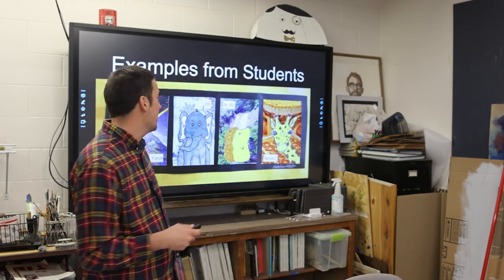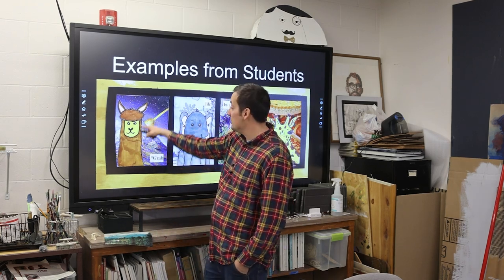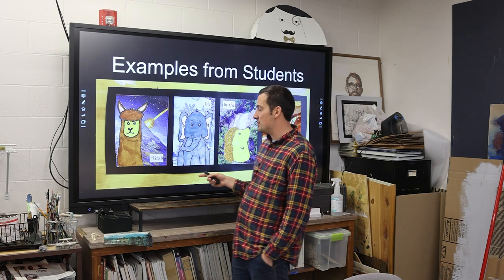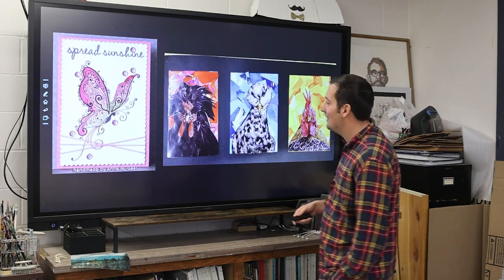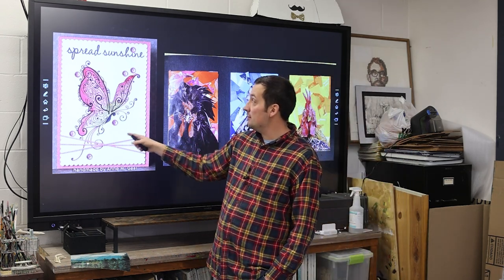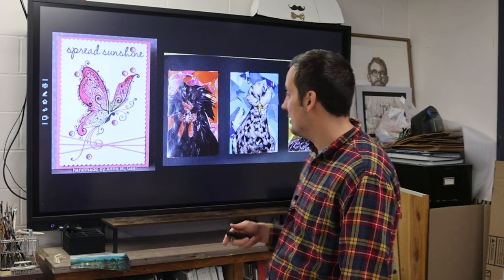Here are some more student examples. This one has collage in the background, and then they drew in their sketchbook, cut it out, and placed it on top. It has a theme that unifies the cards — not only the style and the animals, but also the words 'grab life by the beans.' Then we have some other student examples that are almost all collage, and then this one has no collage but you can see them exploring watercolors and cutting out paper in a unique way — more of an organized approach to the chaos of collage.